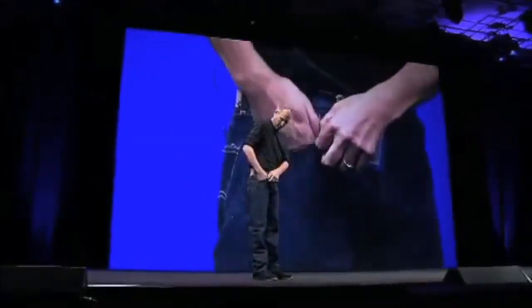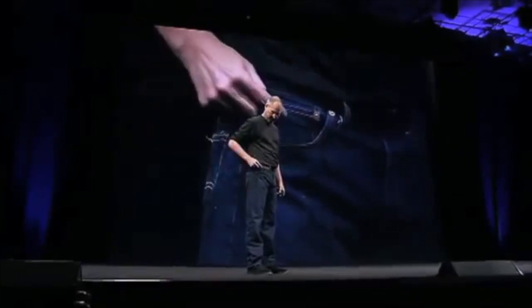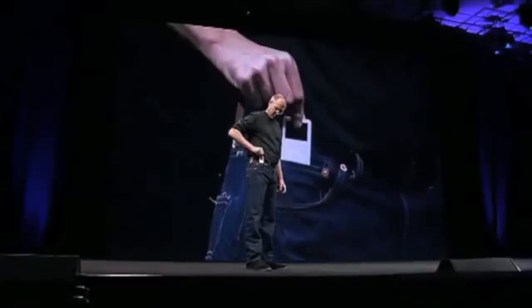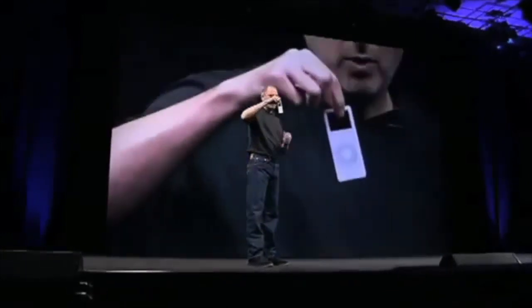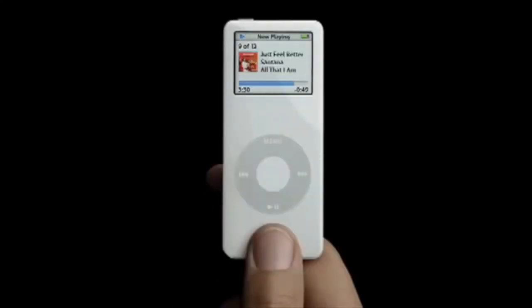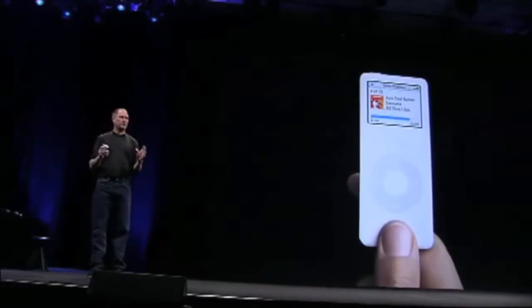This pocket's been the one that your iPod's gone in. Ever wonder what this pocket's for? I've always wondered that. Now we know, because this is the new iPod Nano. A thousand songs, an amazing color display. It is one of the most amazing products Apple has ever created.